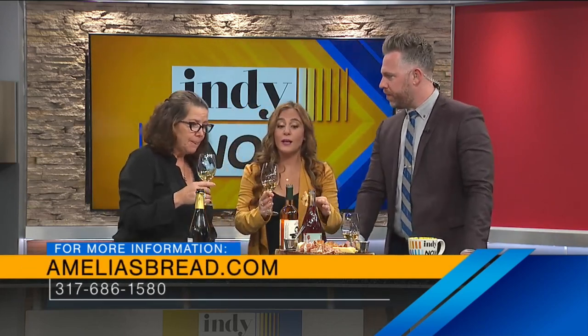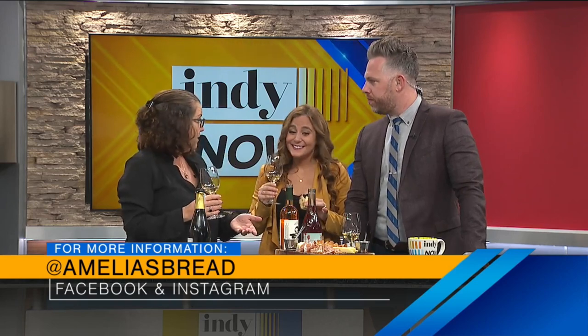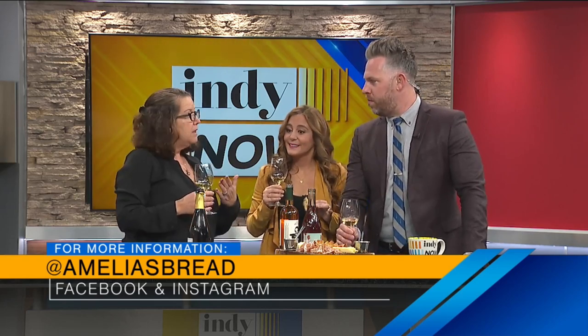Jan, this is delicious! We'd love to have you back again. Let people know where they can find you if they're interested in trying any of these. So ameliusbread.com — you can buy all of our breads, a variety of meats and cheeses. You can come to Bluebeard and order the charcuterie board and it just comes to your table. All these wines are available either at Amelia's or Bluebeard. If you want to learn more, I teach a class called Road to Somme, and we'll start again early next year — just direct message me and we'll get you on our waiting list. Jan, Sommelier, thank you so much!